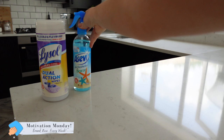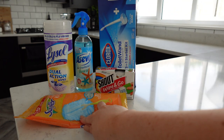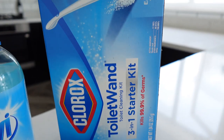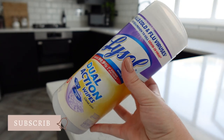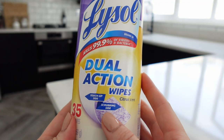Hey lovely people, welcome back to my YouTube channel, welcome to my latest Motivation Monday. It's a little bit different this week — I'm going to be cleaning with American cleaning products. I've been researching online, I've picked what I think look like the best ones and we're going to try them out together. So I started with these Lysol dual action wipes.